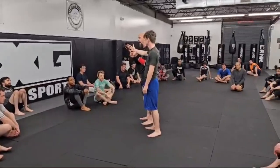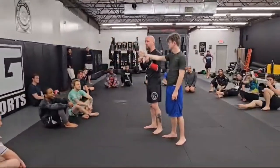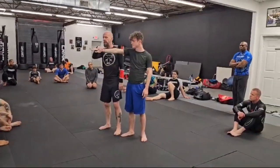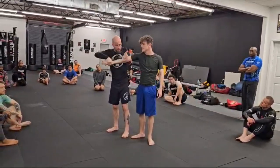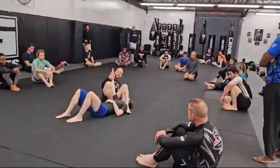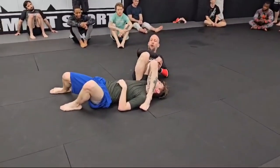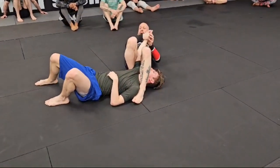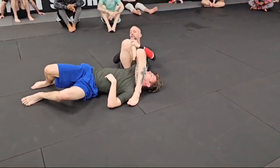Look at it backwards. If I know where his pinky is, I apply pressure towards his pinky. His pinky is down — I apply pressure up, that's an armbar. His pinky is towards me — I apply pressure that way, that's an armbar. His pinky is up — I apply pressure down, that's an armbar. I need to know where his pinky is. If I pull and he twists his arm like an Americana position, all I have to do is apply pressure in the direction of his pinky. If he curls his arm down towards his hip, all I have to do is apply pressure in the direction of his pinky.